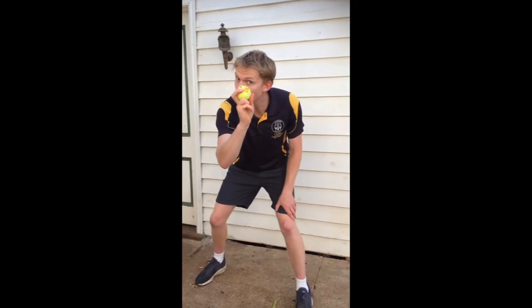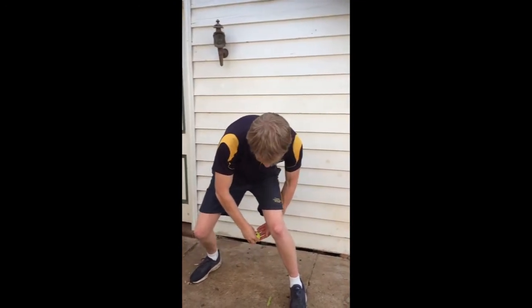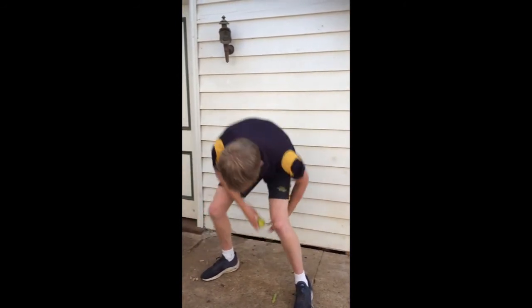The super challenge for today is to hold it like this, and then you have to throw the ball up, and bring your arms around, and catch it around the other side.